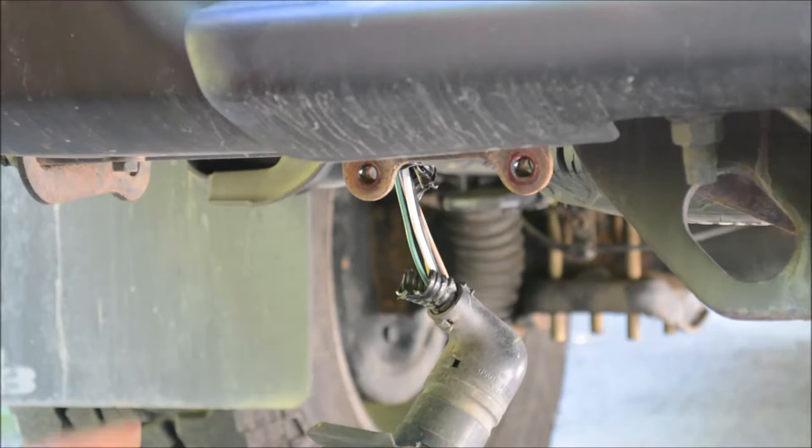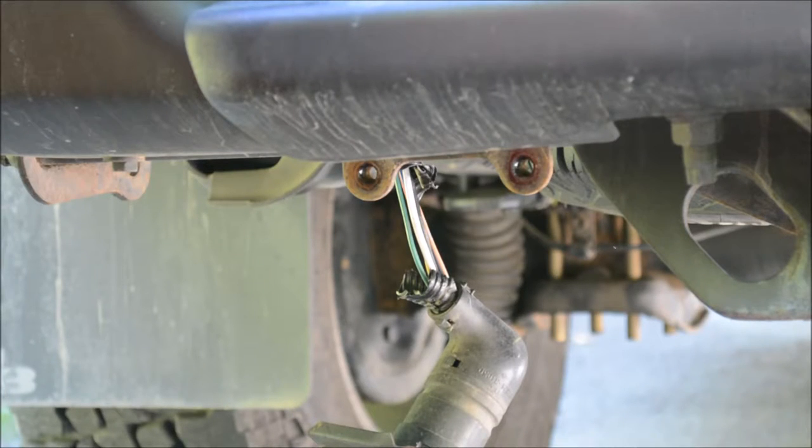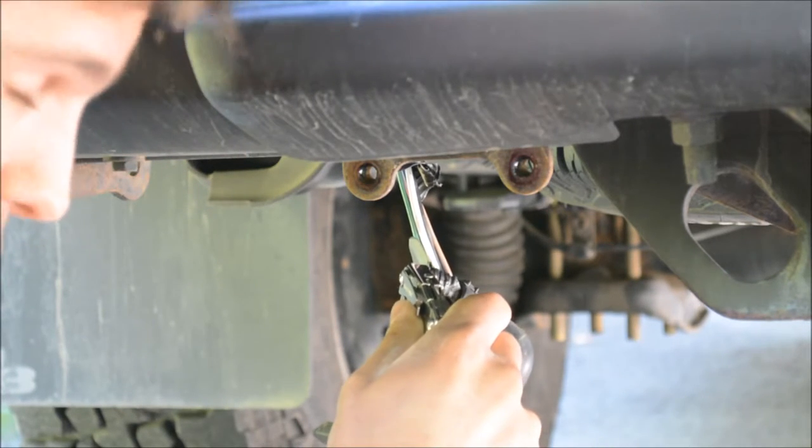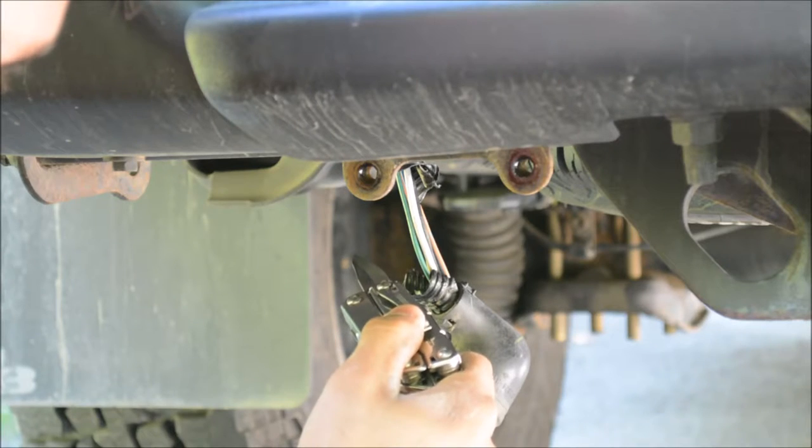Now comes the task of actually tapping into these wires. There's several ways to do it. A lot of people use what are called T-taps — just a little plastic snap thing with a copper blade that you snap over the wire and it digs in. I don't really like that because you run the risk of destroying the wire strands, and the T-taps themselves can become loose over time. T-taps have worked great for a lot of people, however what I'm about to propose isn't all that easy, so if you want to go with T-taps, be my guest.